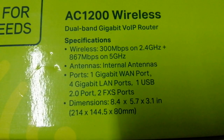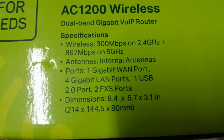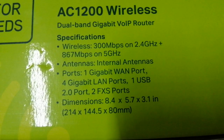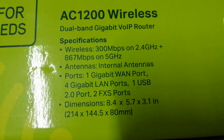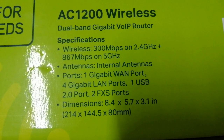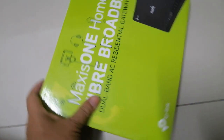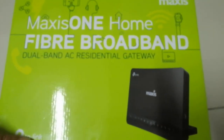Internal antennas. Ports: one gigabit WAN port, four gigabit LAN ports, one USB 2.0 port. Also mentions FSS parts and dimensions. When you install the maximum, it comes together.